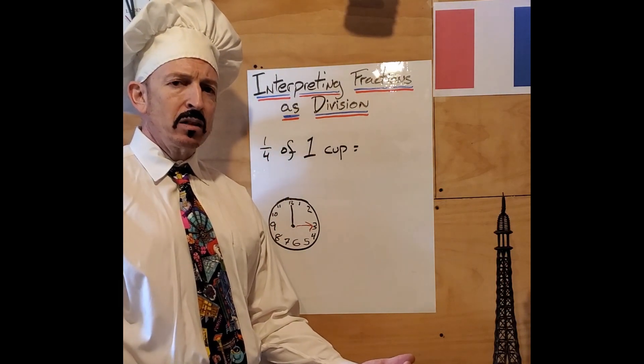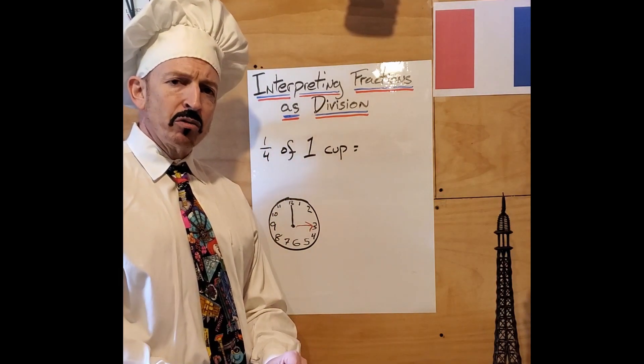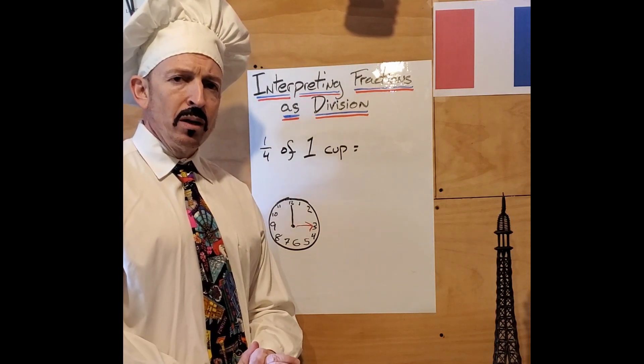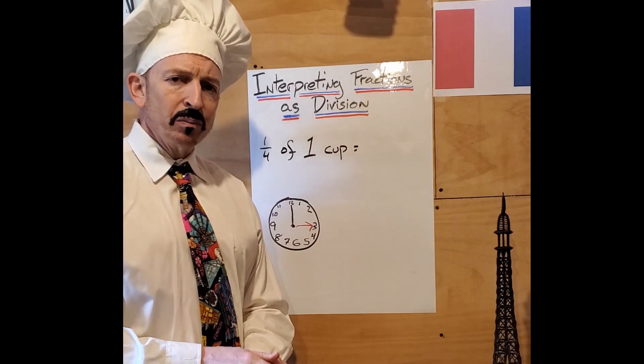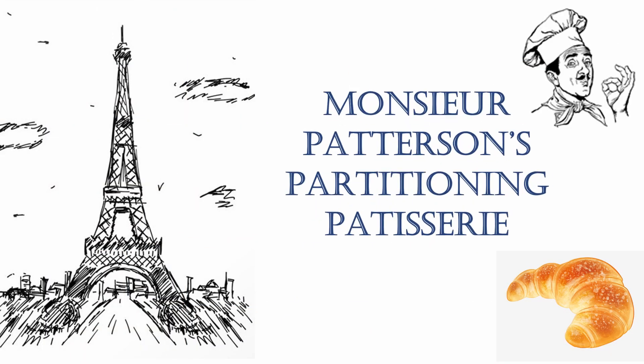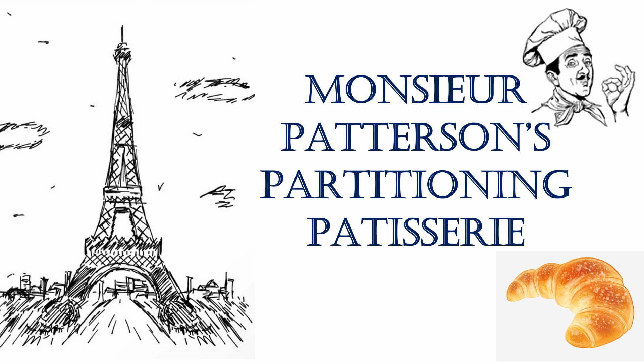These will all help Monsieur Paterson make delicious pastries. I also have a challenge for you, which is review, but we will get to that in another video. Thank you very much.